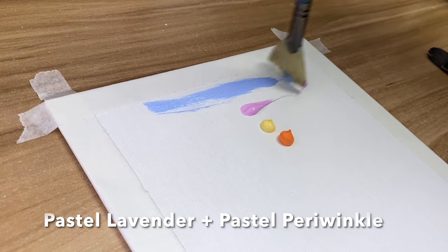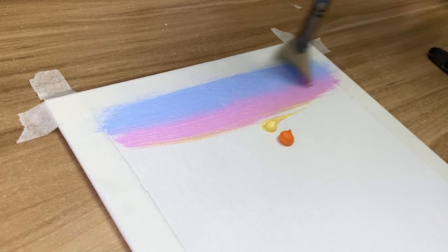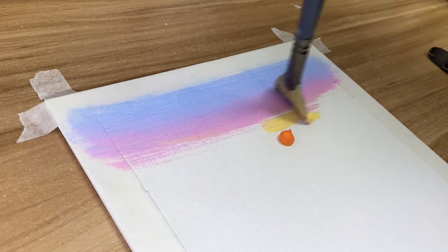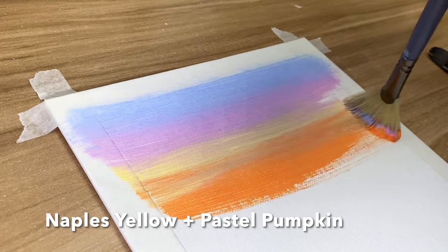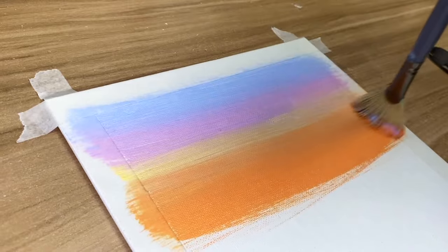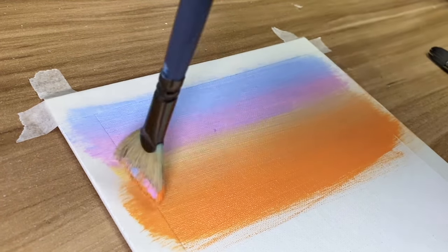So the colors I'm going to be using to make my background are the following: pastel lavender, pastel periwinkle, Naples yellow, and then pastel pumpkin. These colors look really nice together to make a wintry look, but I actually messed up right in the beginning of this video, so I'm going to change the background quite a bit.